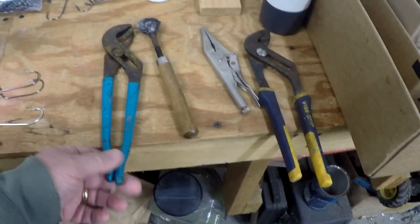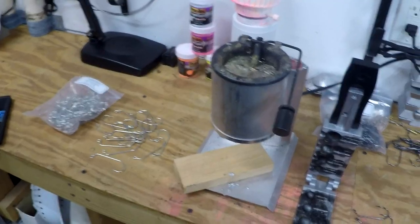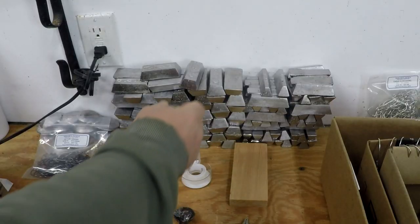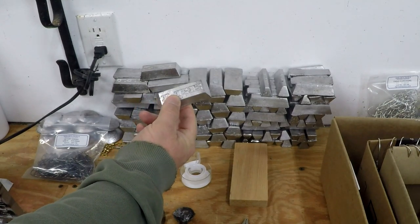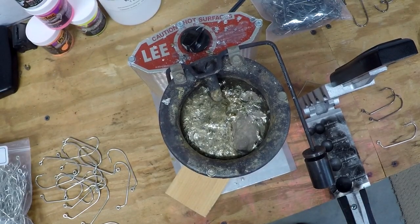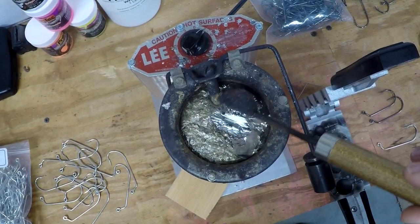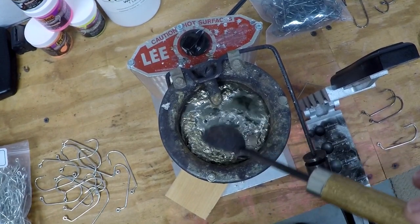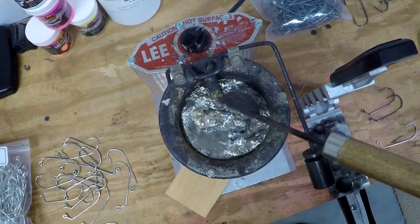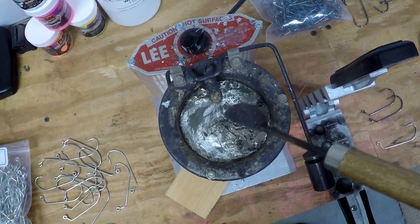You will also need a couple of pairs of pliers, and we'll show you what they're for. A little ladle helps a lot and some vice grips might come in handy too. This video is going to have several tips and tricks along the way that are going to help you do this job easier and safer. The lead we're using comes from nice clean ingots from our lead cleaning video and our lead pot is full and up to temperature.